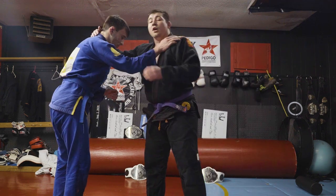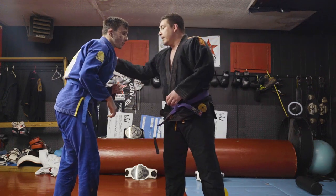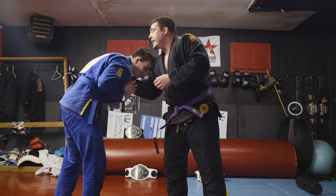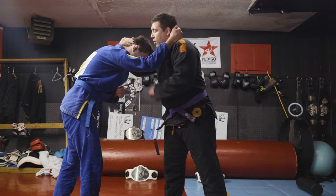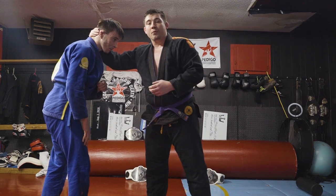I love doing a collar tie first — I always collar tie with the guys. A lot of guys, when they set this up, they'll get a same side or cross side collar grip. What I don't like about that, even in the gi, is you don't get enough head control with it. If I have a collar tie, or even like a Thai plum, I can pull the guy's head down and force a big reaction from him.